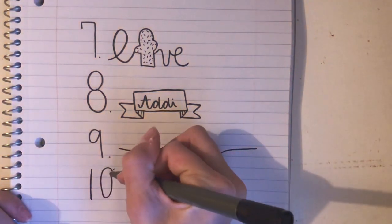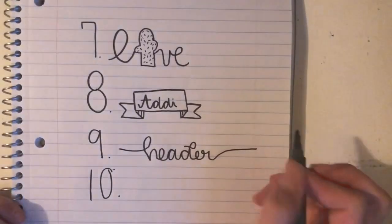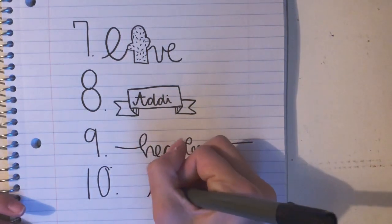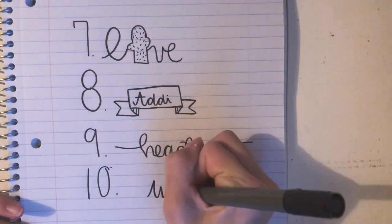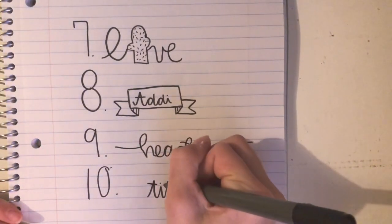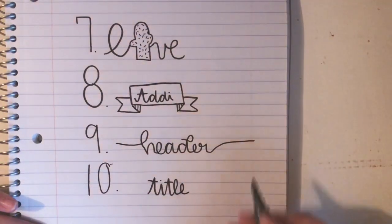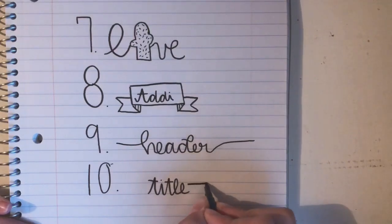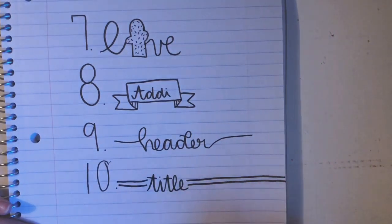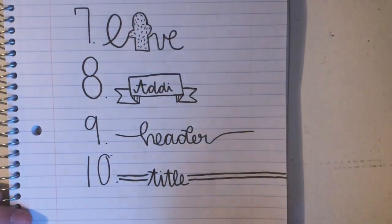And number ten — this is another header kind of thing, but I'm going to write 'title' instead. So I wrote 'title,' and now you're just going to want to do lines underneath — I'm going to do two because I feel like that would look better. It adds extra design to make it more fun and pop. So we have our 10 ways!